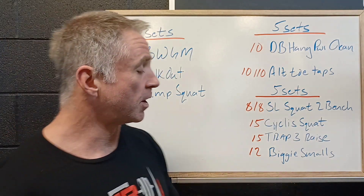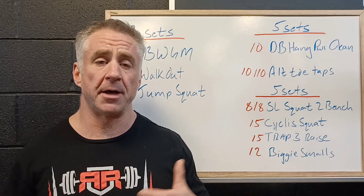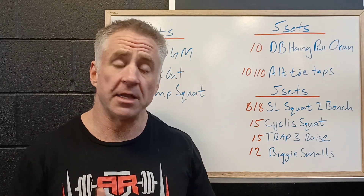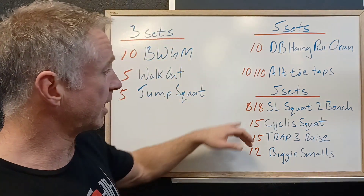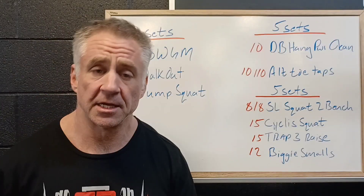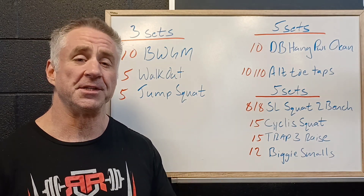And then 12 biggie smalls. We're laying on our back, stretching out nice and big, then crunching up, bringing the weight — dumbbell, kettlebell, or bodyweight — over our shins. Then we're nice and small in that hollow hold position, and we crunch in and out 12 times. We'll work through this resting as needed, completing our five sets at a slightly slower pace than today's pacing workout. It'll help us get ready for Wednesday's workout. Hope to see you online tomorrow.